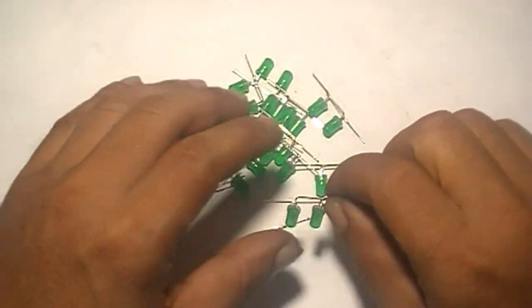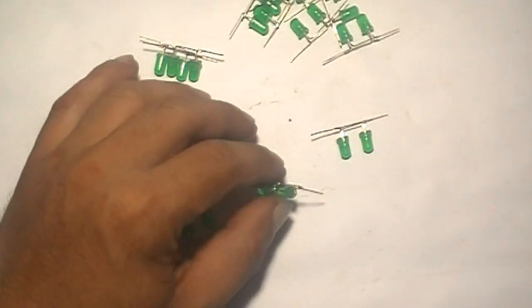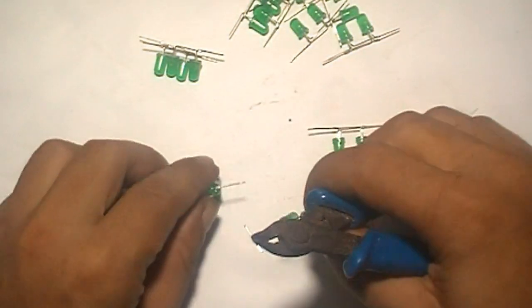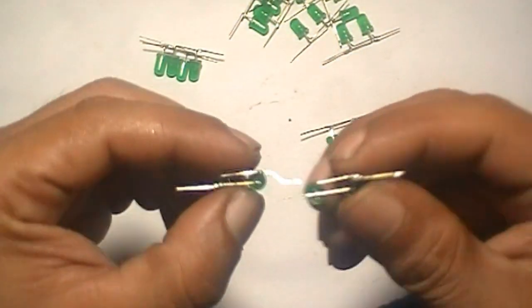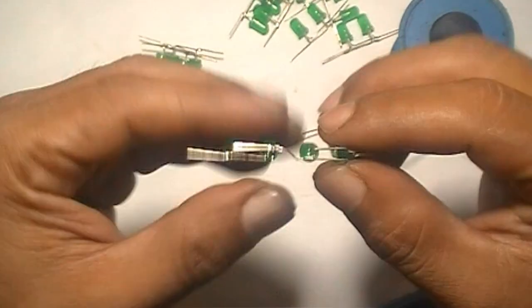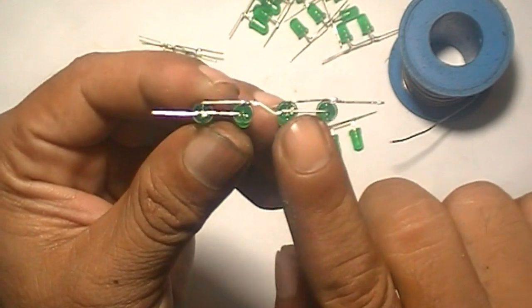Now take every 3 LED groups. The cathode pin — this is anode. Bend like this, then connect like this. This is the cathode and this is the anode.